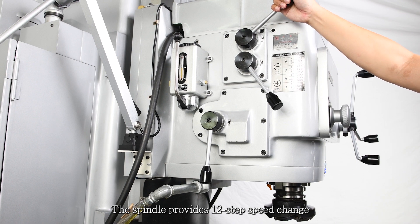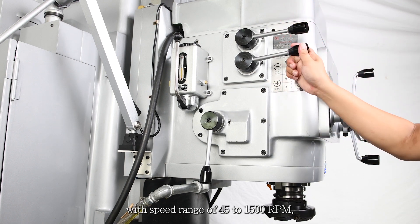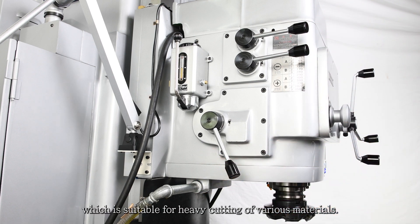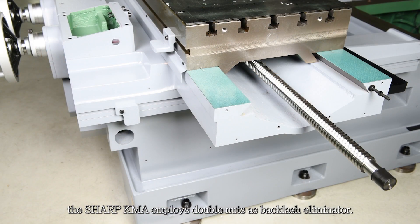The spindle provides 12-step speed change with a speed range of 45 to 1500 RPM, which is suitable for heavy cutting of various materials. Unlike the traditional method of backlash elimination by squeezing a split nut, the Sharp KMA-1 employs double nuts as backlash eliminators.